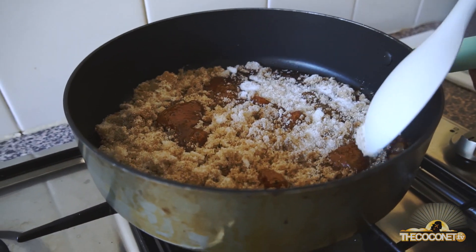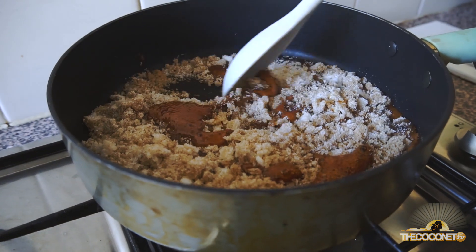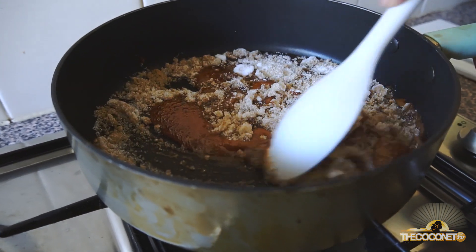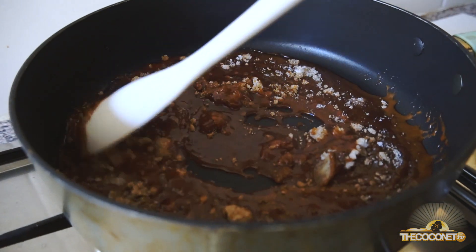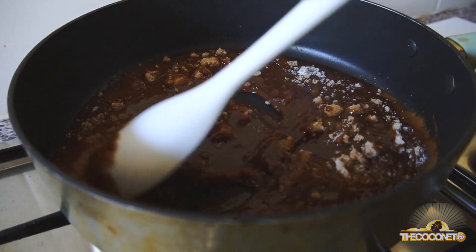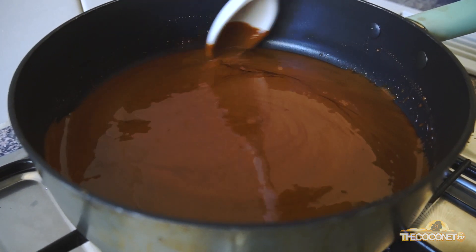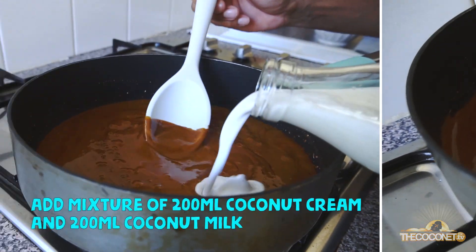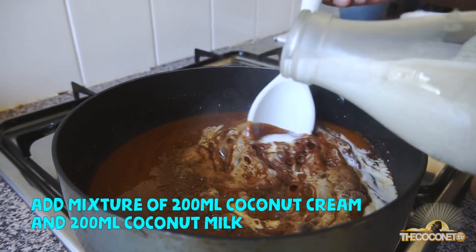This is a good time to stir when you see that the sugars are starting to bubble. From this point it's not long to go till it's ready. You can tell that the sugar is ready when it's nice and silky and there are no sugar lumps.